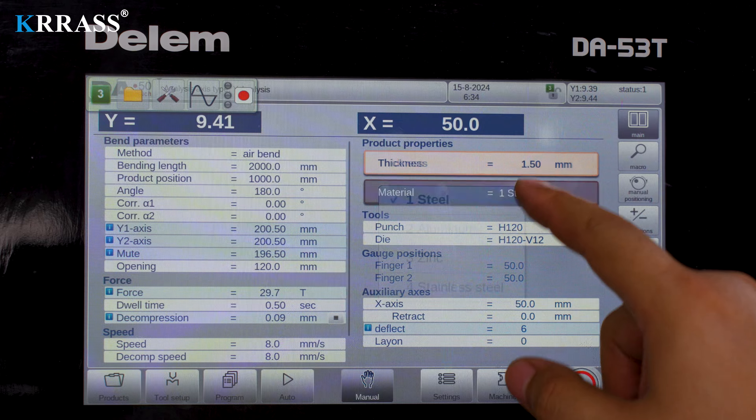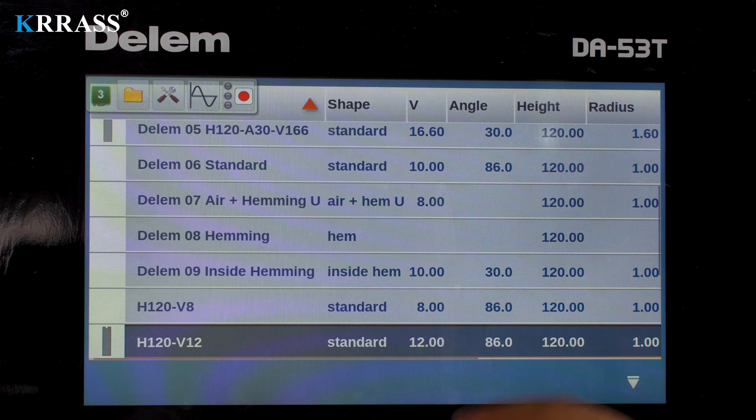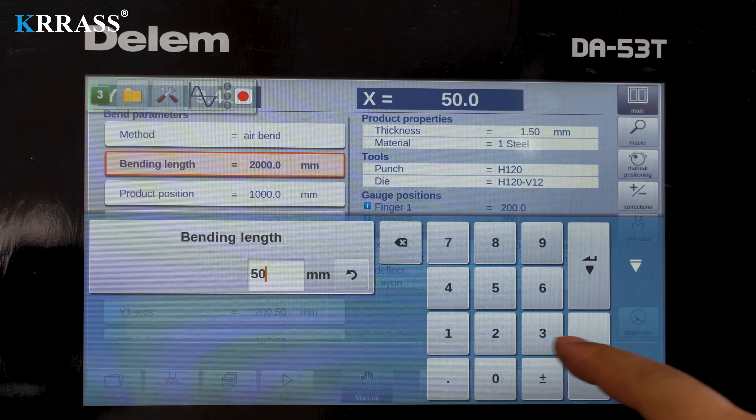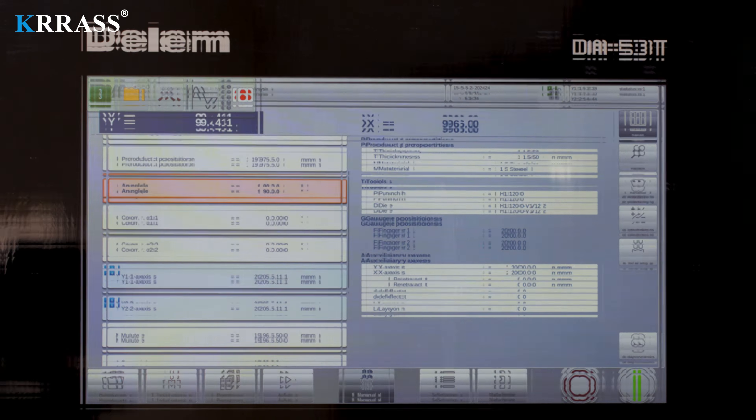The Dilem DA-53T controller, paired with the corresponding servo motor drive system, can quickly, efficiently, and accurately control the forward and backward movement of the X-axis of the back gauge.